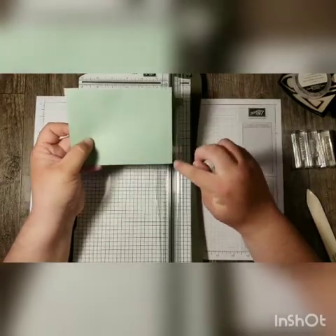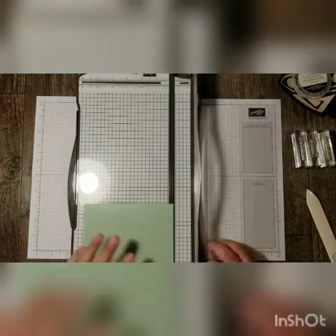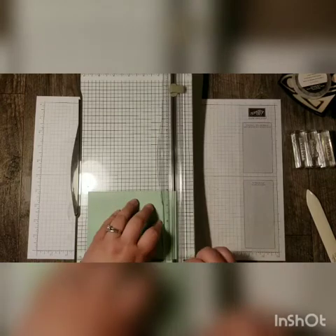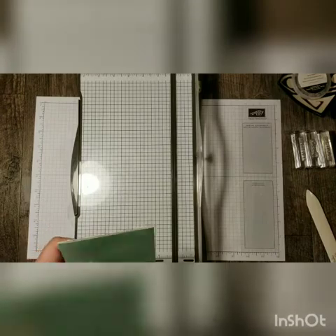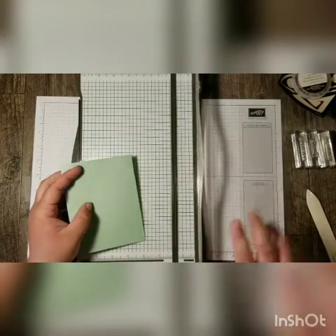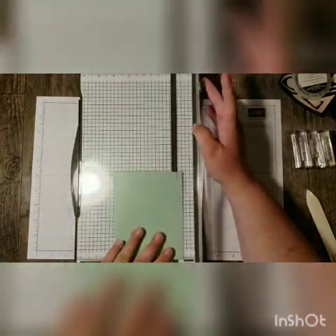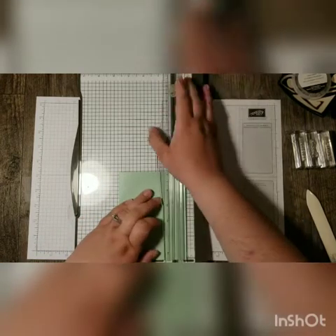Now I need to trim off a tiny piece of the top edge for my bag. I'm going to come in here with my paper trimmer and trim a very small sliver off so that it will be able to open up. Next we're going to use our scoring blade on the trimmer and score all around the other three sides at three-quarters of an inch.